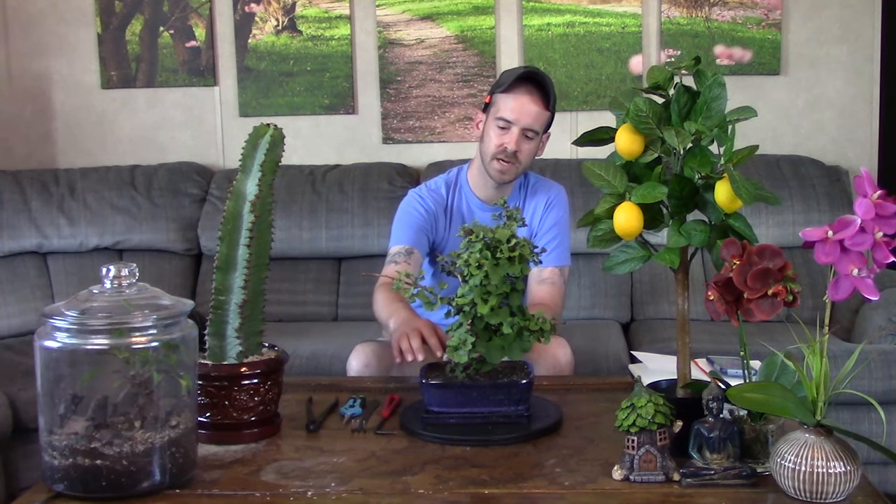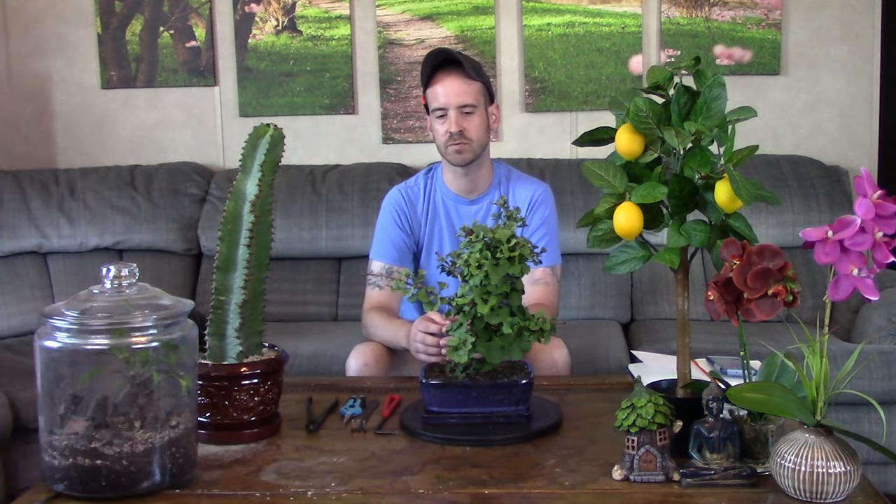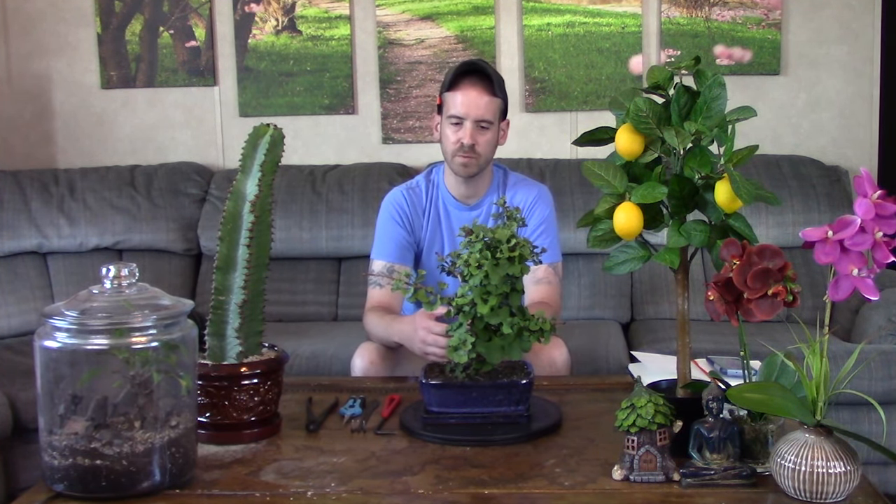The ginkgo biloba is renowned the world over in the fall for its beautiful pristine yellow foliage. The males are a little bit more sought after than the females, because the females produce a fruit or nut. Towards the end of fall and beginning of winter, the females drop their fruit, which begins to rot and emits a smell similar to vomit, so a lot of nurseries won't sell female trees.